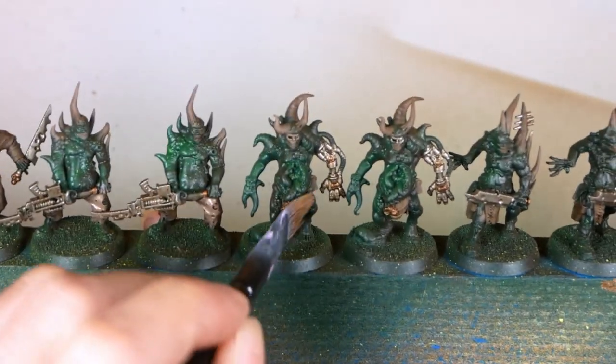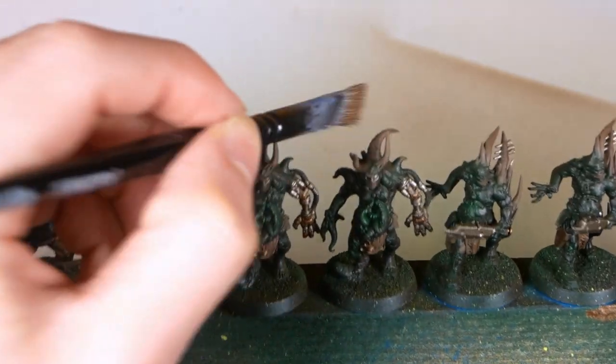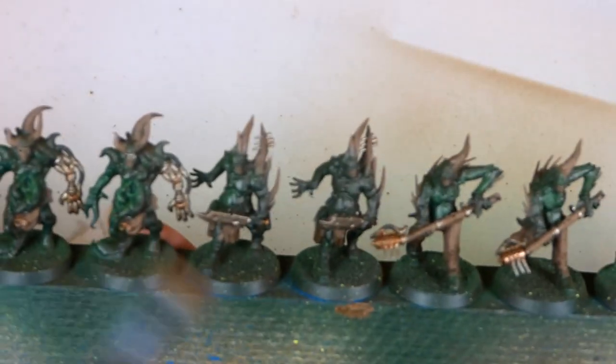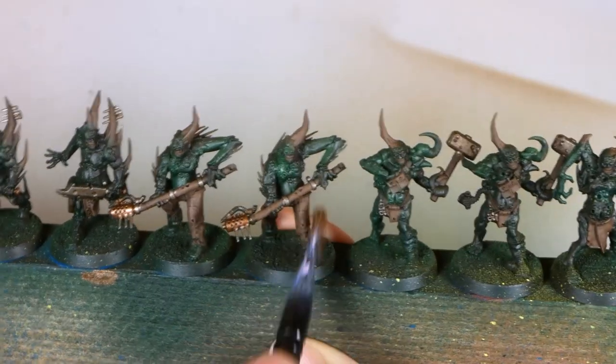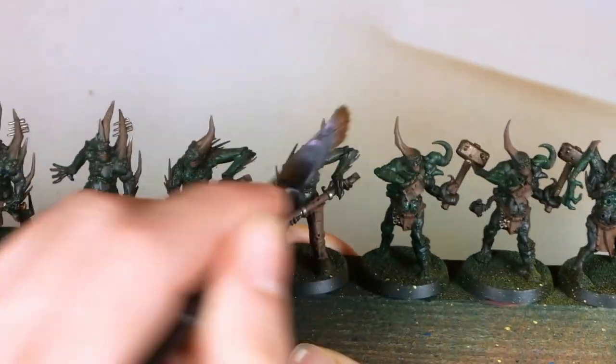With the washes dried, all the brown details still look a bit too flat for my taste. But that's nothing a quick dry brush can't fix. This dry brush helps really much, and it only takes two minutes.